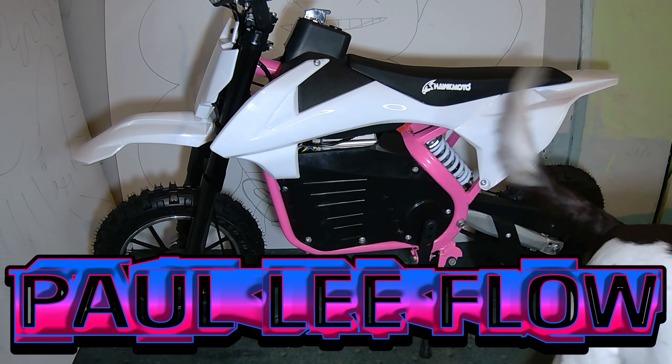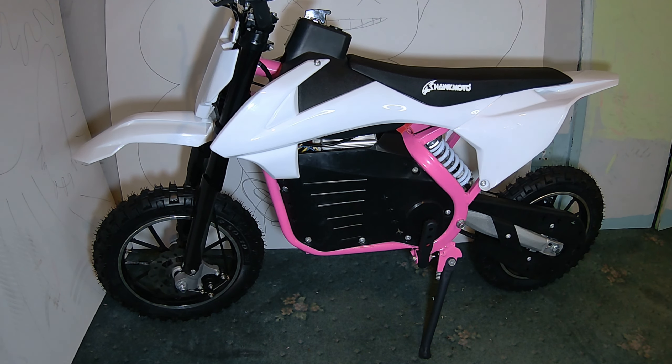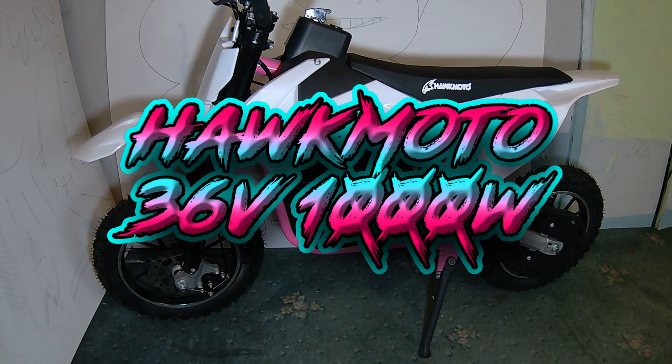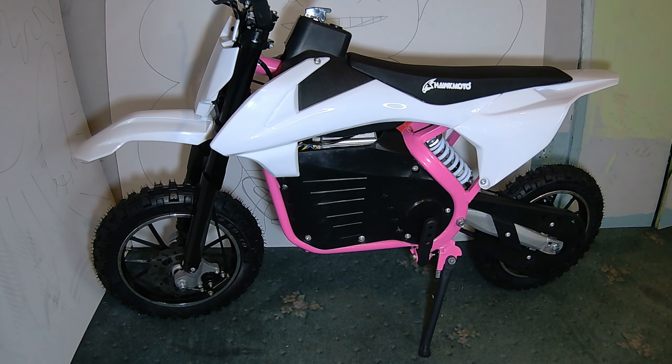Hi, I'm Paul. Thanks for tuning in. It's 4pm on Sunday the 15th of September 2024. In front of you you can see the Hawk Moto 36,000 watt electric dirt bike. The last video I uploaded was an unboxing of this — it'll pop up now — but I did say my next video was going to be a ride on it. I've changed my mind and I'm making this video instead, and this video is about fitting decals — stickers or graphics, whatever you want to call them.